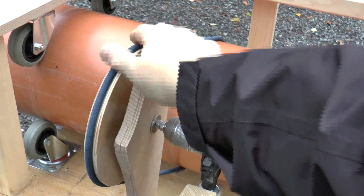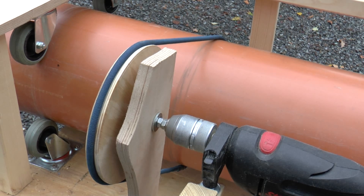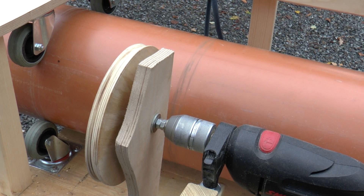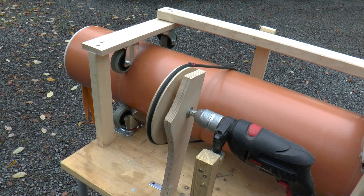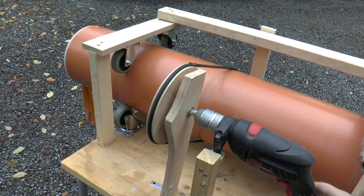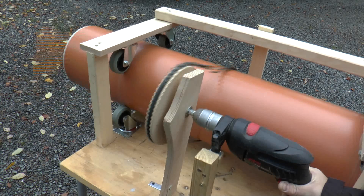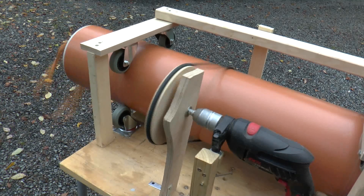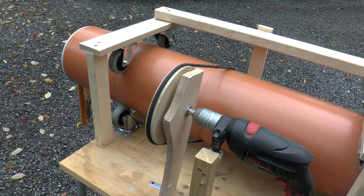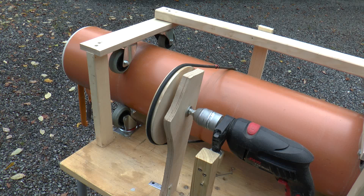The transmission belt is actually Theratube blue — oh, it just ripped. It's in need of repairing. Next try — this is just a length of Theratube black. It accelerates this to about seven rotations per second. This needs to be enhanced, I know, but it does the job quite well.